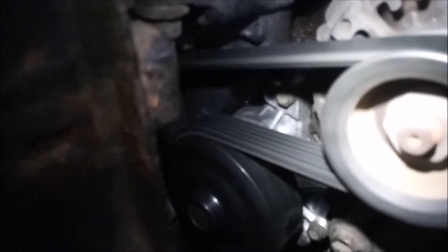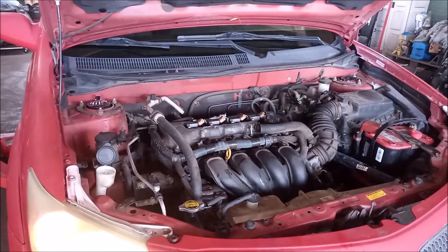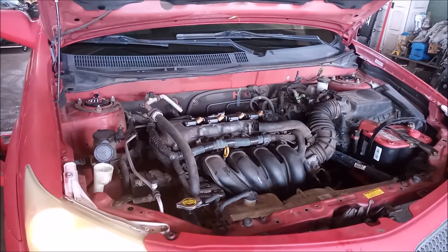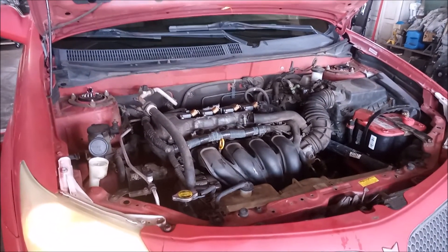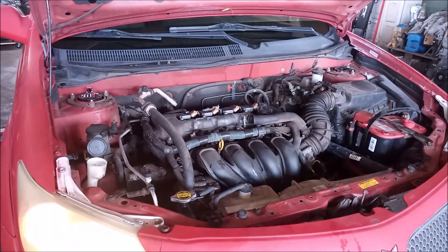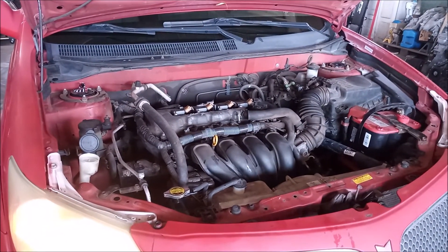Here's the new pump back in. The belt is on, the engine is running, we've checked for leaks everywhere, and we've pressure tested — we're good to go. We've completed our repair. We're going to run it up to temperature and adjust the fluid level as needed. Thanks for watching.